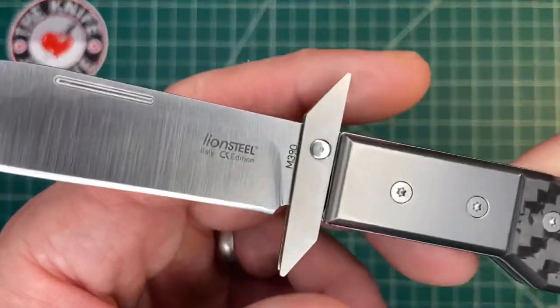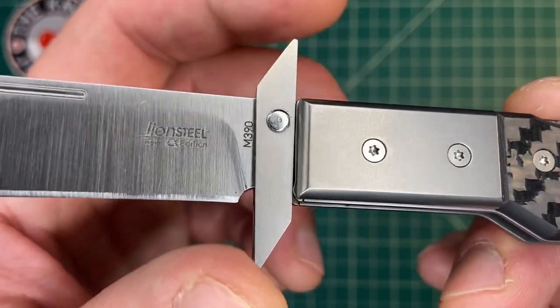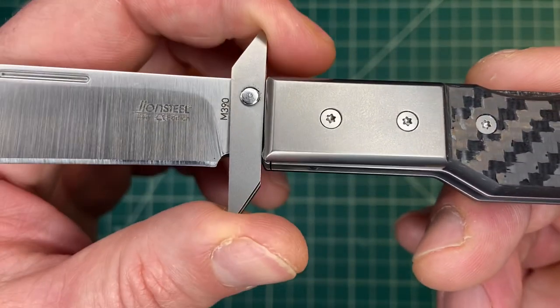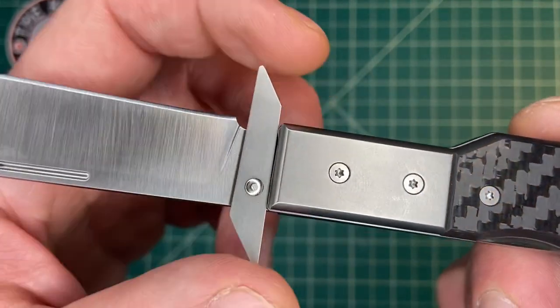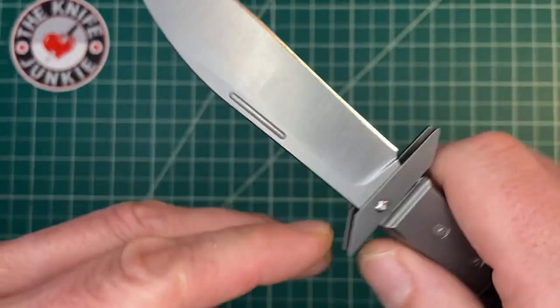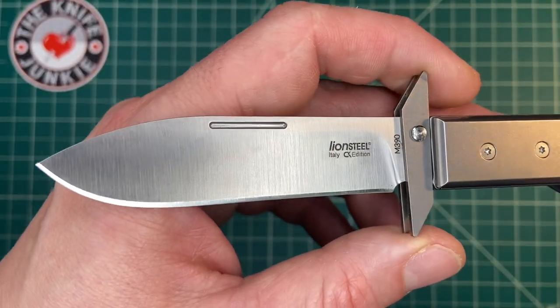The amazing thing about it is unlike any other swing guard I've ever experienced — switchblade or cheetah — there's no slop. There's no play in that guard at all. And there's always play in my experience. They have engineered that out. Leave it to the Italians.